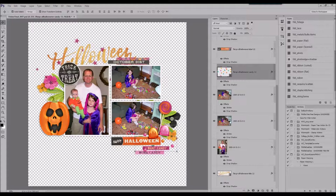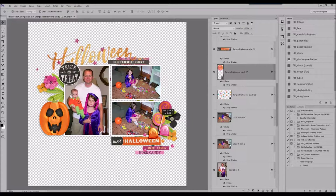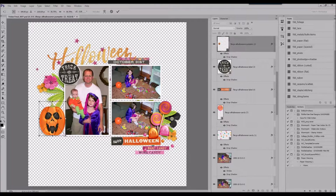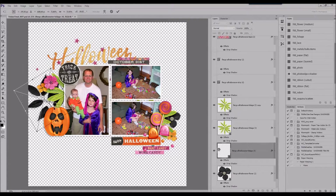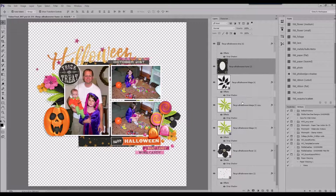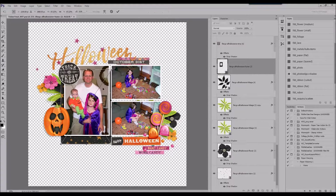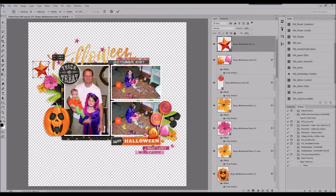Now I'm adding what look like enamel dots — I do believe they're actually a little candy piece, but they're super cute. I liked adding that little scatter. My favorite was the title: the 'Halloween' title is perfect — happy glittery goodness. I love the ombre effect on it, and that will be my title. Now I'm starting to add some papers.